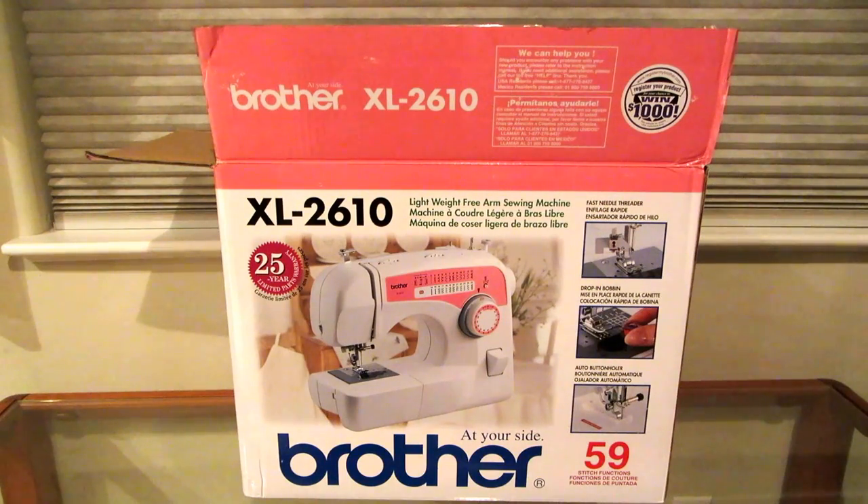I have used it to make costumes, to mend things, to sew things from jeans to little nylon things for camping. It is incredible how sturdy this little machine is. So if you're looking for an inexpensive, long-lasting machine for just doing everyday sewing, look for the Brother XL2610.